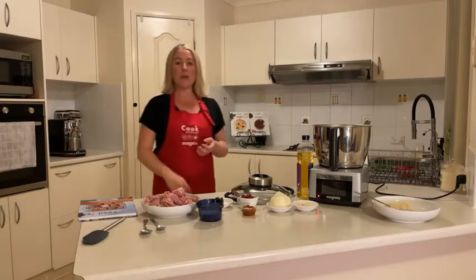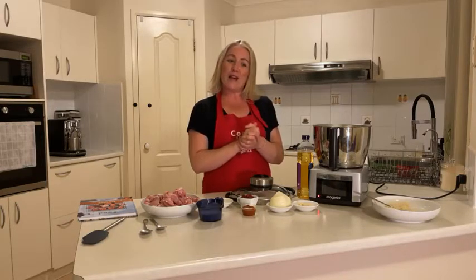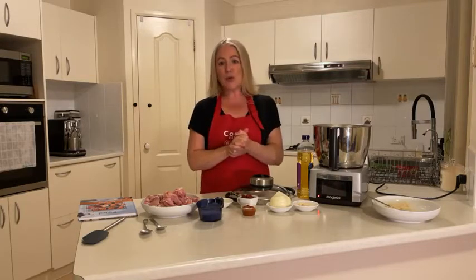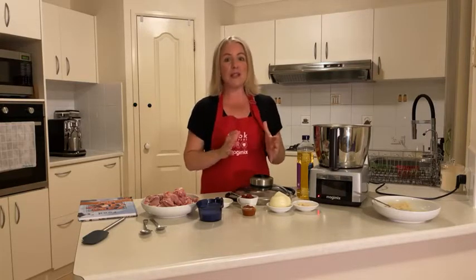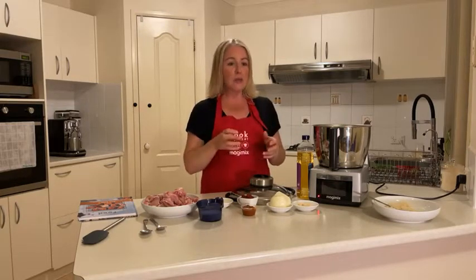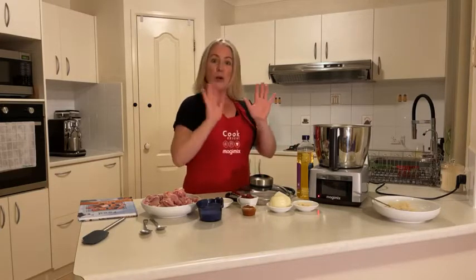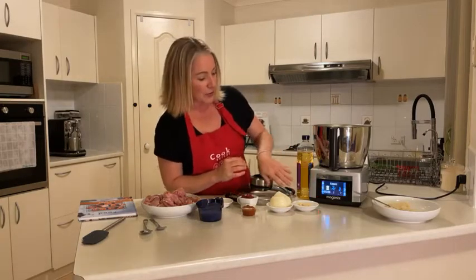I have to do a big shout out because my mum just bought a machine. She's young at heart and has always loved to cook. She watched my love for this machine and everything I've been doing, and she decided she had to be a part of it. So welcome, Mum, to the video and to everything to do with Magimix. My sister bought one as well — they're all going to be calling me constantly, but I'm here to help!